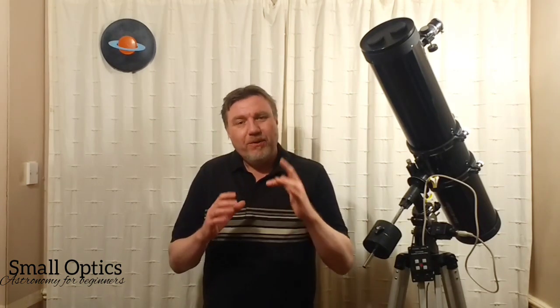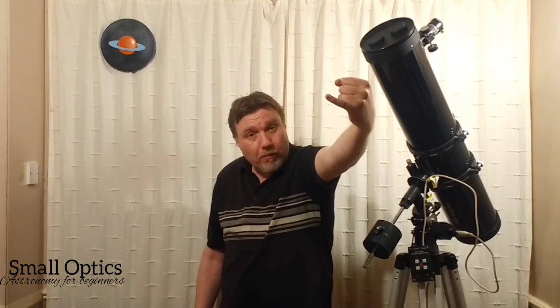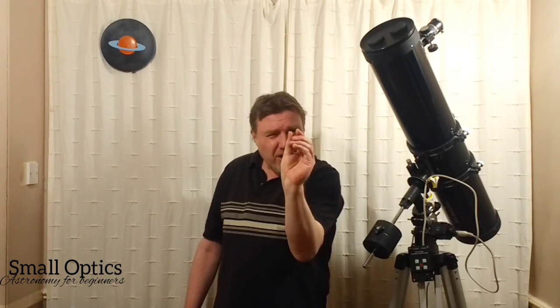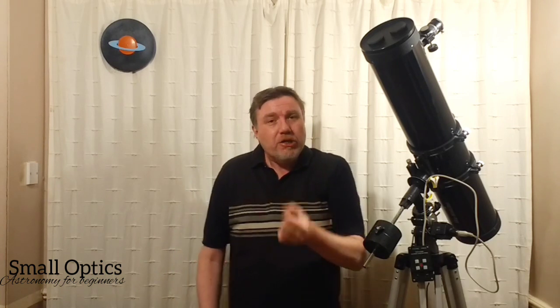Let me show you how to measure degrees with your hands. One finger represents roughly one degree — that's the distance across your finger width. You can use your index finger or your pinky. When doing any measurement like this, hold your hand at arm's length and close one eye. If two stars fit within that distance, they're about one degree apart.